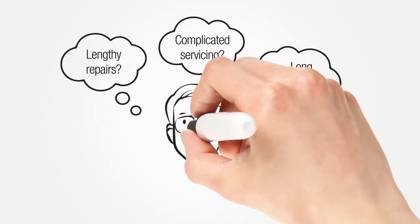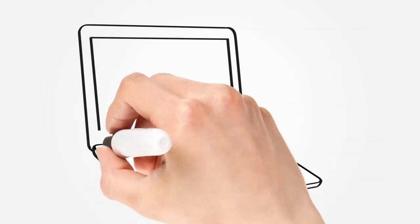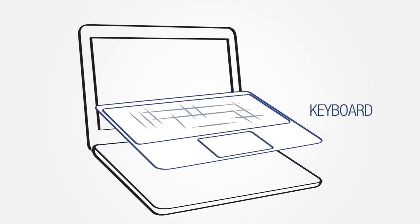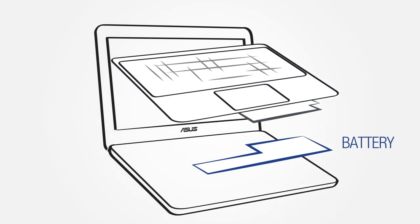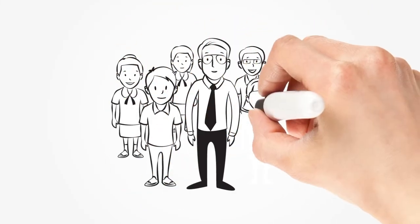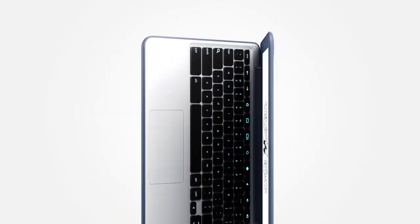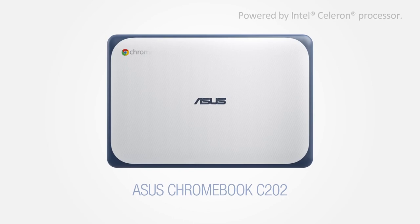Easy maintenance, and no more lengthy or complicated repairs. Key components can now be dismantled in minutes — from the keyboard, thermal module, and battery to the motherboard — so that the Chromebook is back to the classroom in no time.